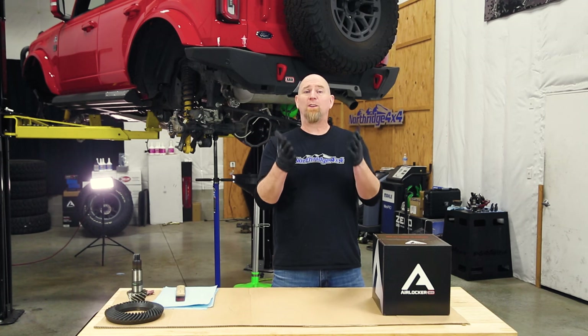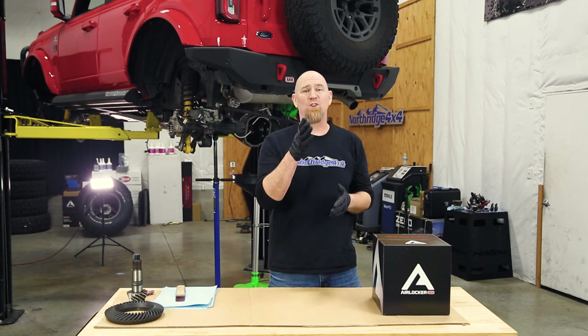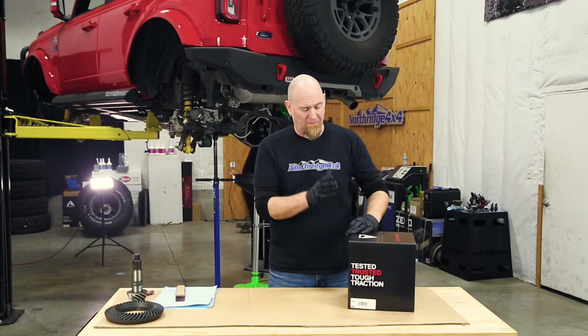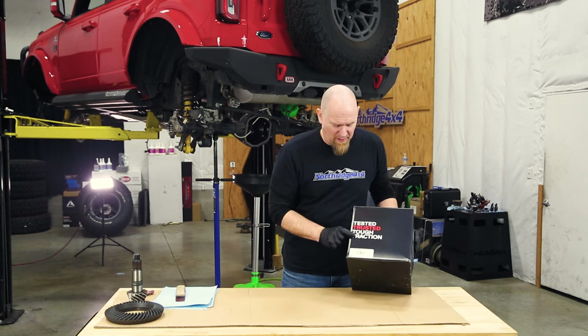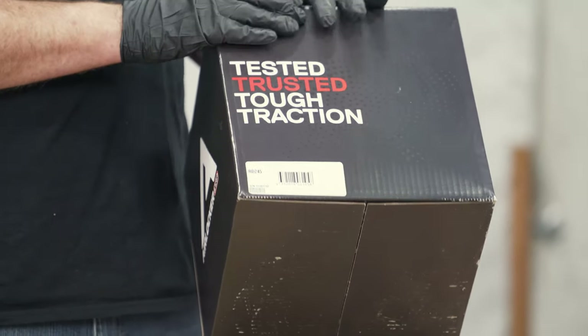Although we're not doing a full step-by-step installation in this video, we do want to go over a few things you want to watch out for. The first thing is our box — we want to take a look at the part number and double check that with our application to make sure it's right.